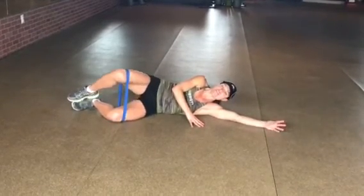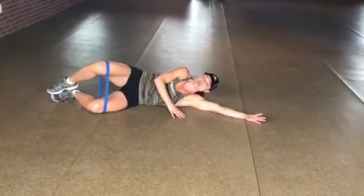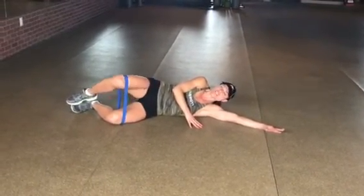The glutes are starting to fire. You're going to have other muscles come in to try to help, especially when you start to get tired — that's fine. The same would happen with a bodyweight squat or a lunge.